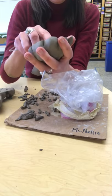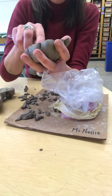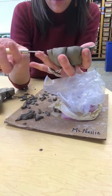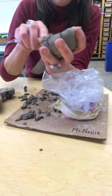Some of you might have different types of sculptures where it's a little bit more angular, so you would want to use the squared end for that. My shapes are a little bit more curved.